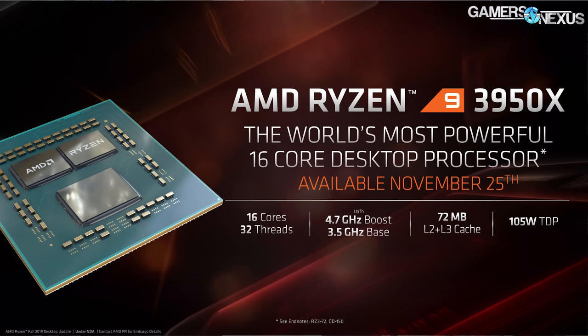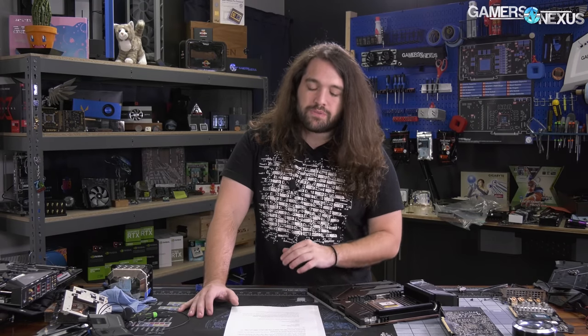AMD's Ryzen 9 3950X is the same in spec and price as previously announced — the release date has been updated to November 25th. Our understanding is that Threadripper 3 should also launch on the 25th. There's one exception: the Athlon CPU, which should launch on the 19th — but all November for that.